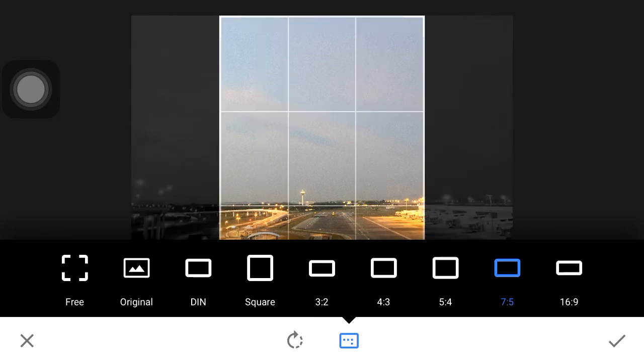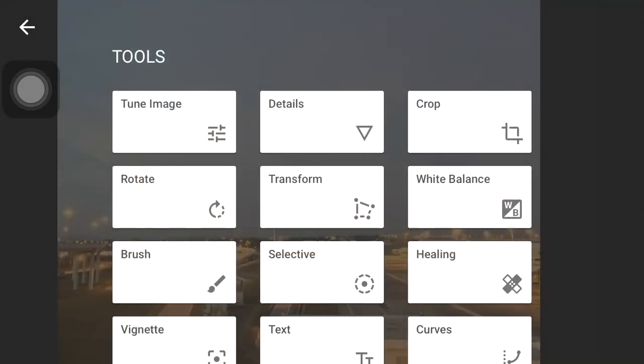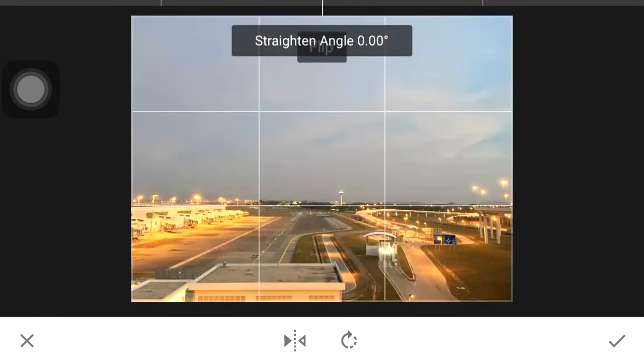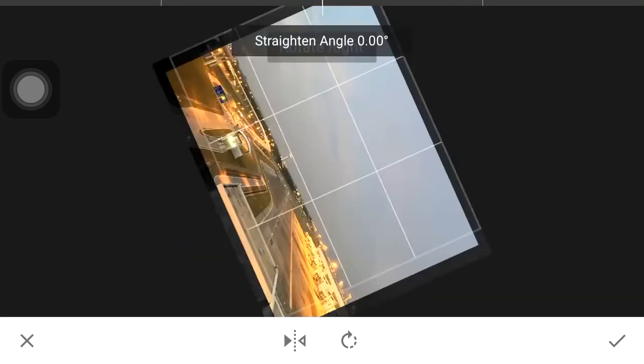You can rotate your crop here. You can flip horizontally if you are doing a selfie image, that kind of thing, and then you can rotate.